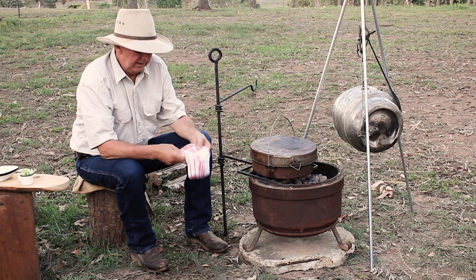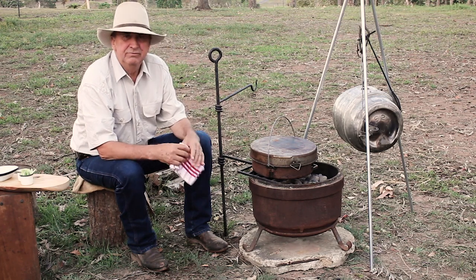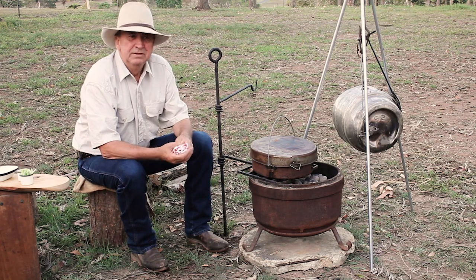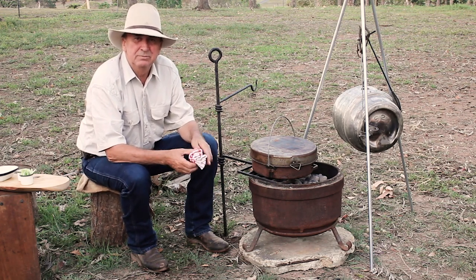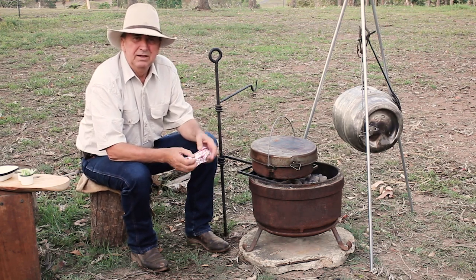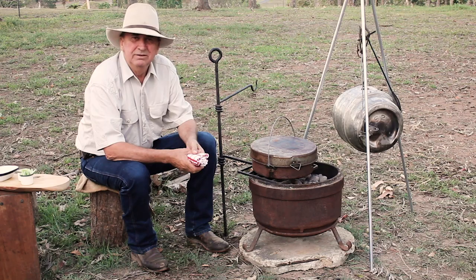Obviously I've got to feed the horses and dogs - all our animals eat before we do. So I'll head off, mix up some feeds, tend to those jobs, and then I'll come back and have a look at what we've got as a result in the camp oven.